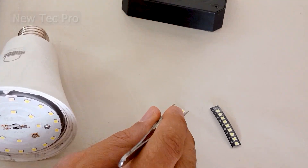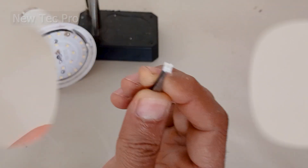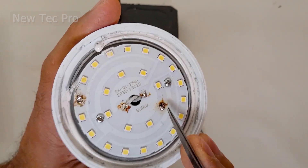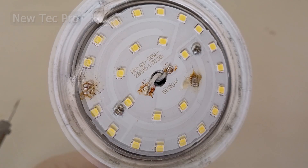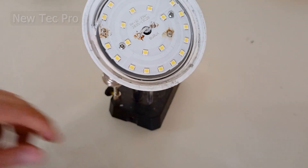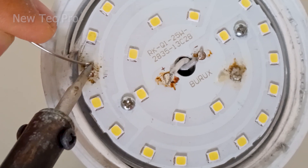These SMD LEDs are very small. You can see by their size — one pin is big and one pin is small. Here one pin is big and one pin is small. For soldering, a hot air heater should be used for SMD parts, but here we try to connect the SMD LED with a normal soldering iron. I try the small pin and big pin.